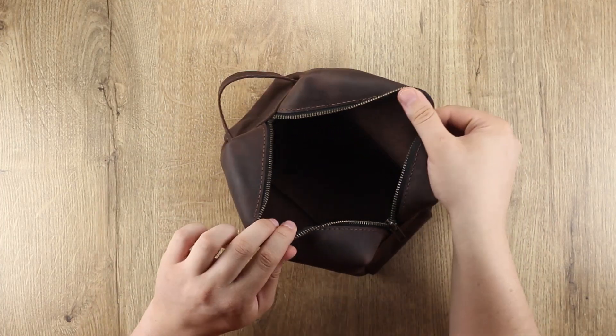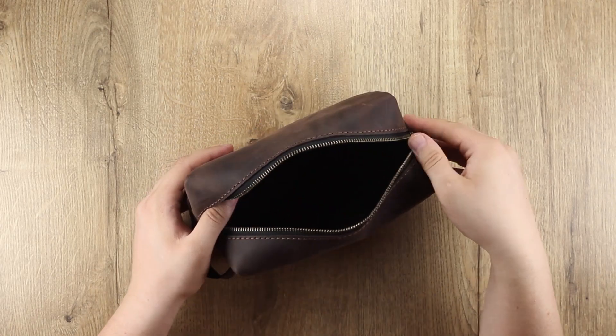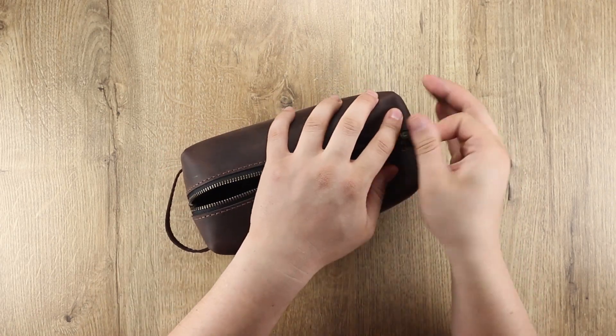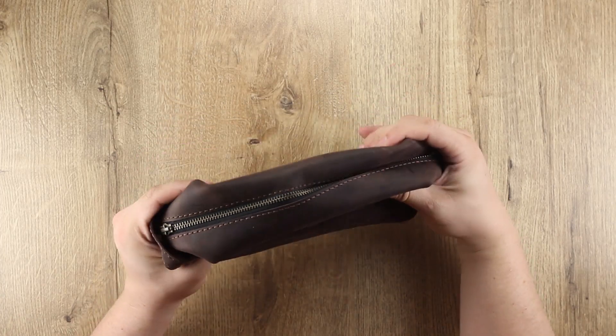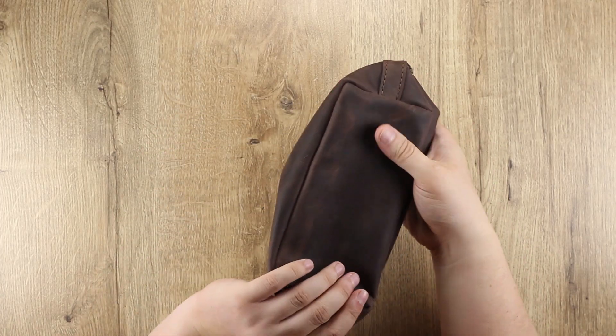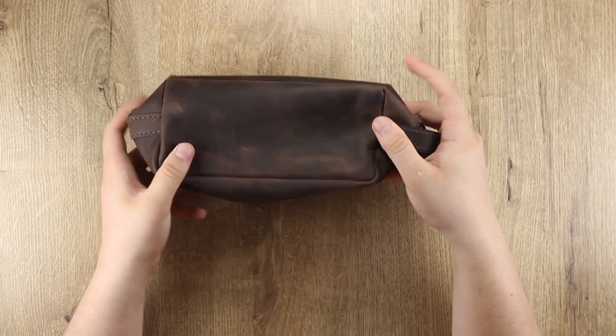Сегодня у нас в работе Nessar. Кожа Crazy Horse, толщина 1,6 мм. Довольно мягенькая кожа, удобная, приятная на ощупь. И как мне кажется, такая кожа идеально подходит под данное изделие. Не забываем, ссылочки на данную выкройку находятся в описании под этим видео.